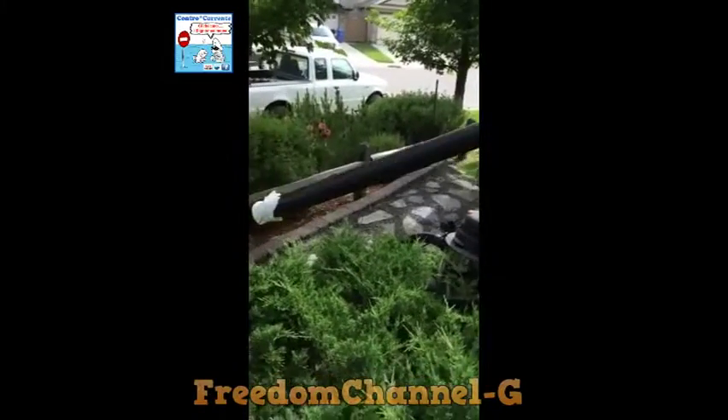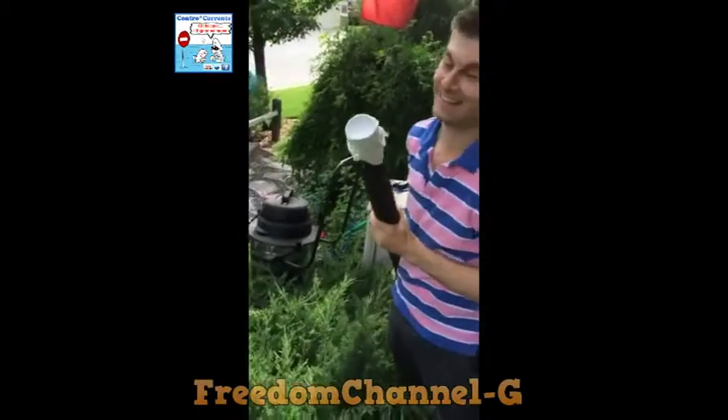In rescuing a duck, it's best to do this. You need one of these — paper towels.